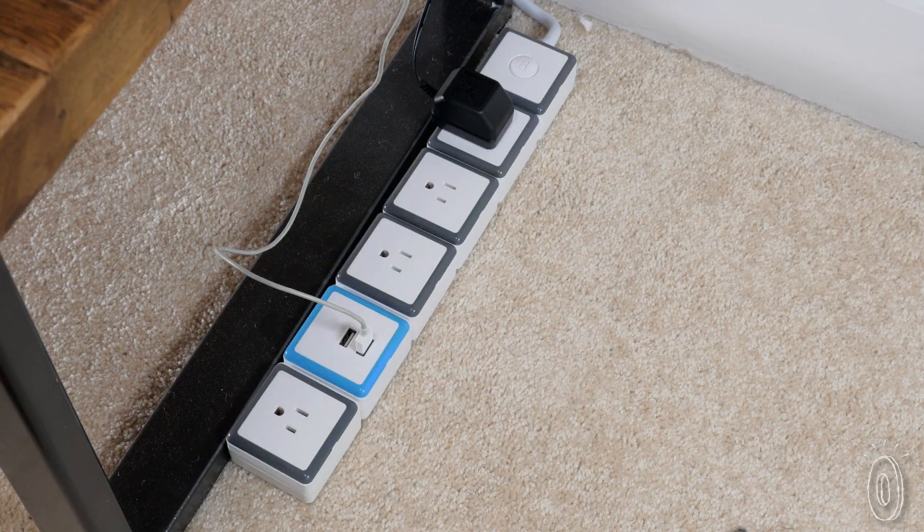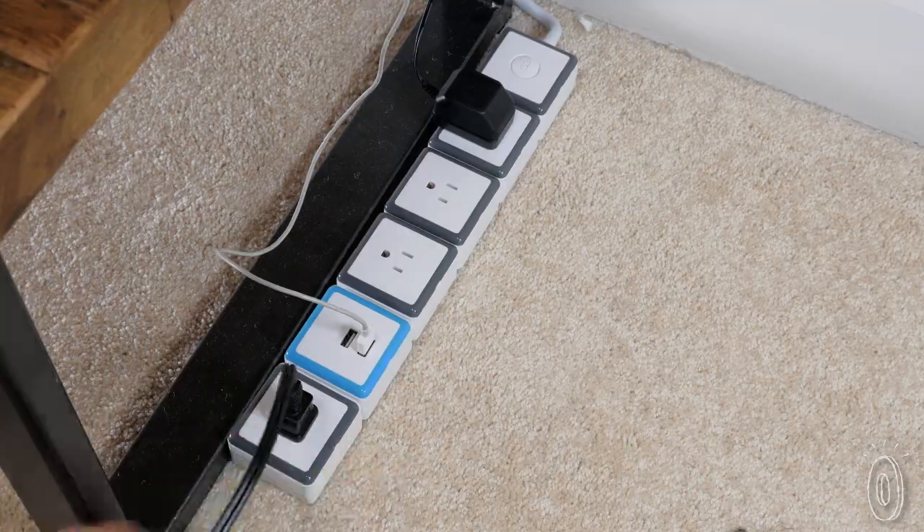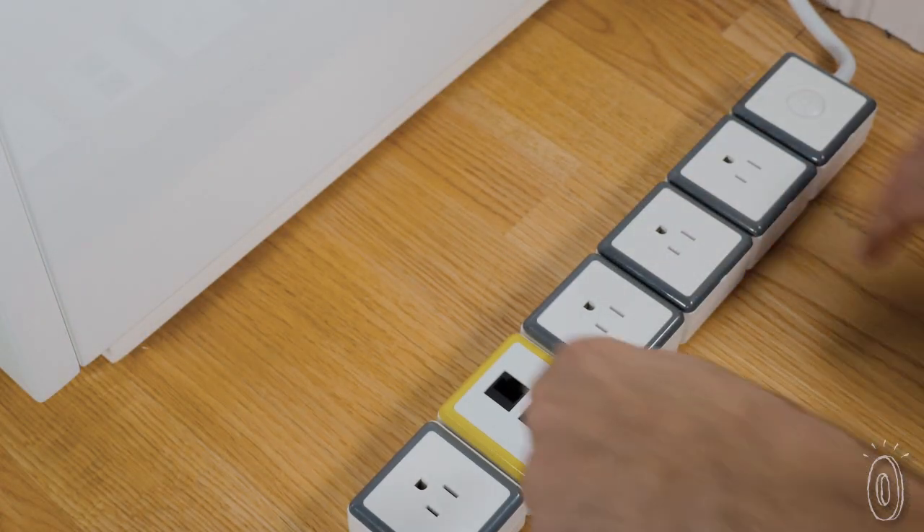Customize and stack your surge protection modules to meet your needs now or in the future. Just snap some on or remove whenever you want.